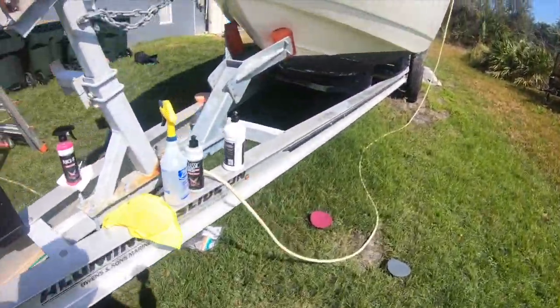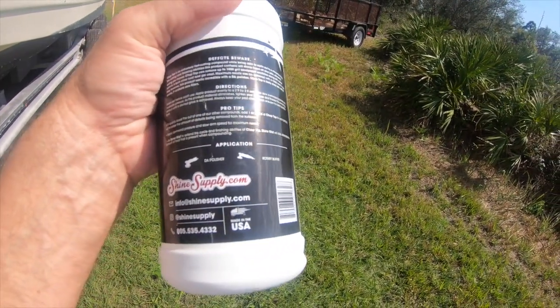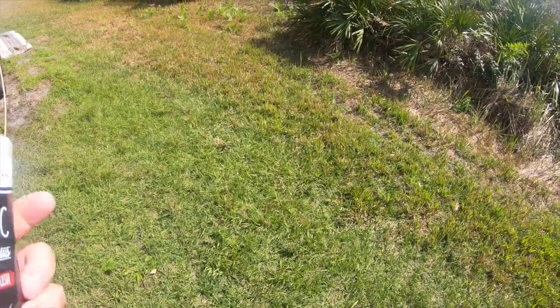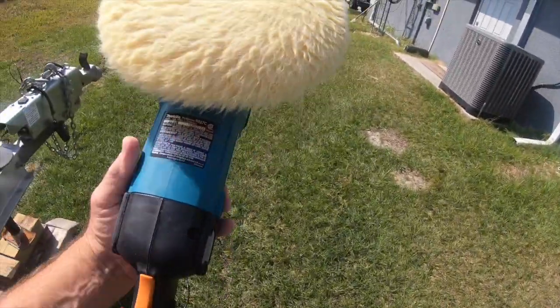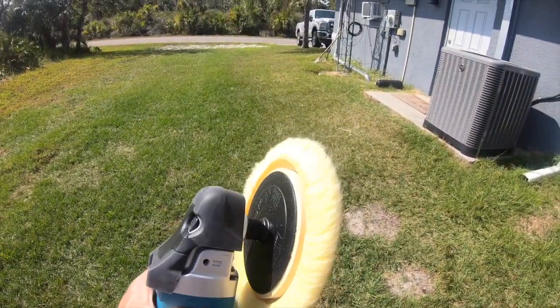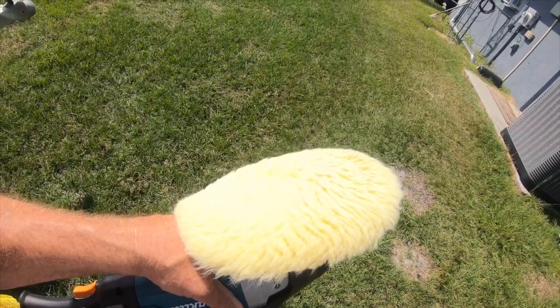The heavy cut compound I use is called Chop Top, recommended by Drake from Shine Supply. They're out in California; I'm in Florida so it took a while to get here. It's got all the instructions for how you put it on. Then after that there's a finer polish called Classic Finish Plus, which is supposed to really bring out some shine. When I go to do the finer polish, I use a Makita rotary. I have a Dewalt rotary that I use for welding and grinding, but it spins too fast and isn't adjustable. The Makita is adjustable, rated really well, and came with two pads — one yellow and one white.